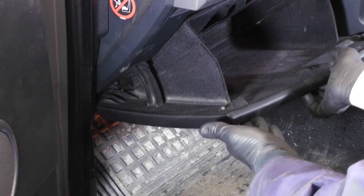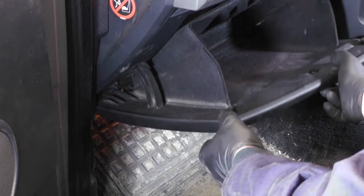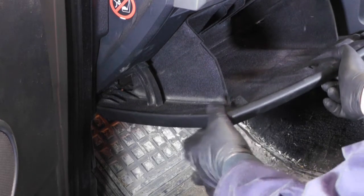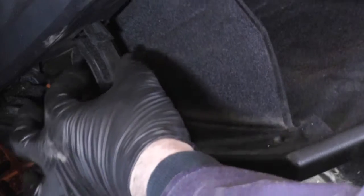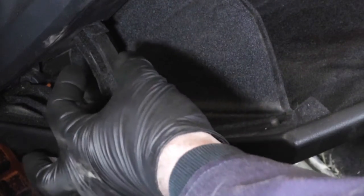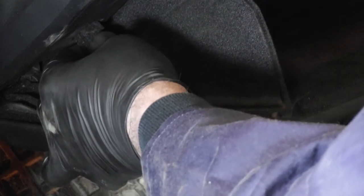The pollen filter, or cabin filter as it's known, is located behind the glove box which, when you first pull it down, might seem a bit of a pain to get undone, but it's not difficult. There are two catches either side — they have a little hook that hooks into the plastic. To release it, don't pull the glove box all the way out; just leave it not quite fully open and squeeze in either side and it will just release down.